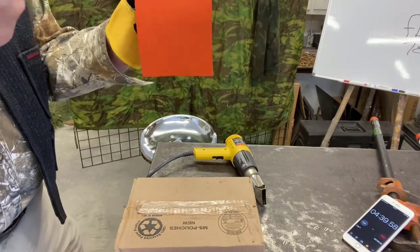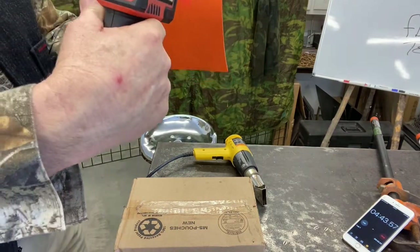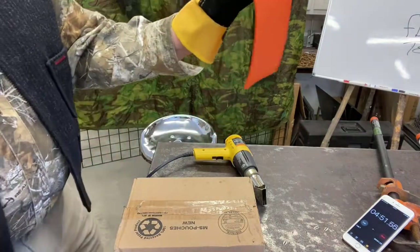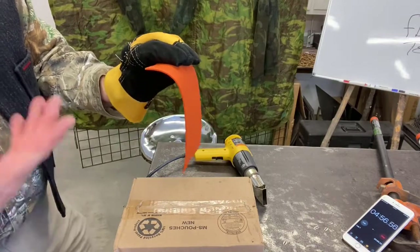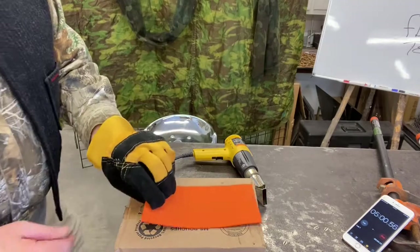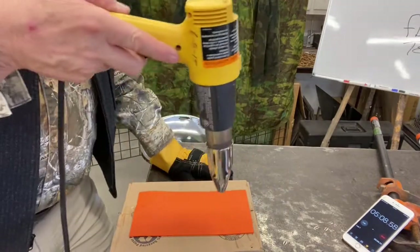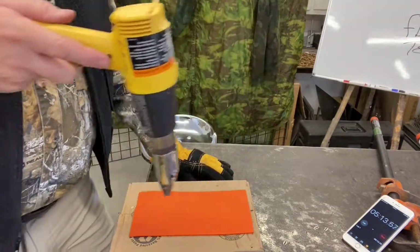Last pass, turn it off, lay it down. Okay, that's a pretty good flop. We're only about 240 degrees but you see how it's flopping. You could probably get a decent press out of that, but I would like for it to be up higher, so back with the heat.